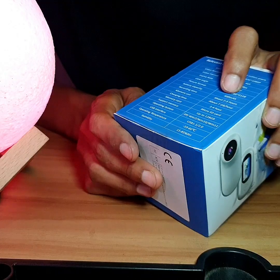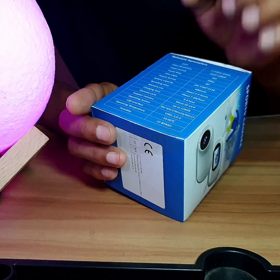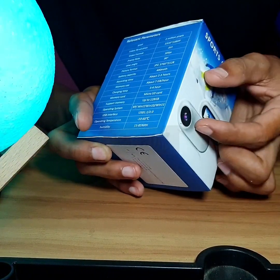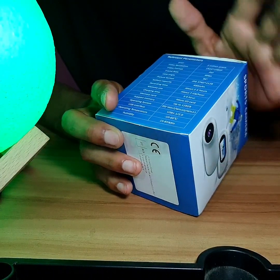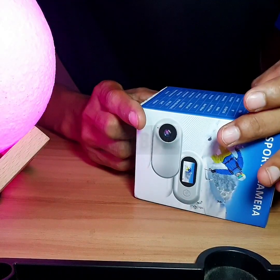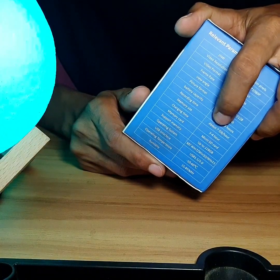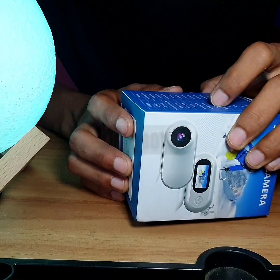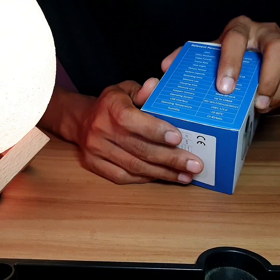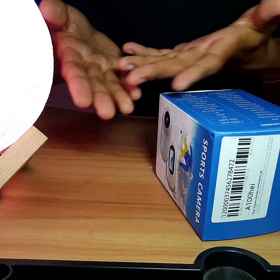The battery is 400mAh only — 400mAh — but it's cool. The charging time is three to four hours. For memory, it uses a micro SD card, supports up to one point something, with USB version one support.